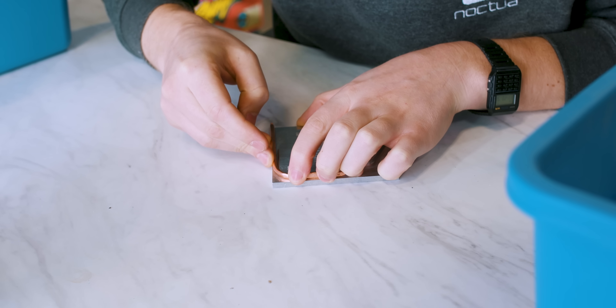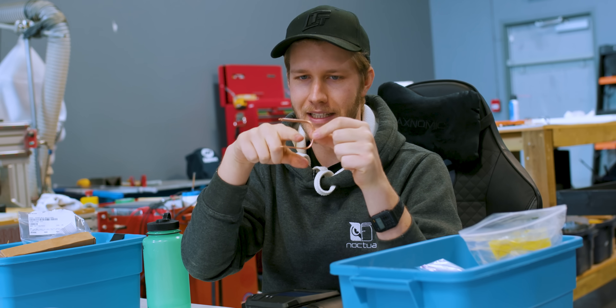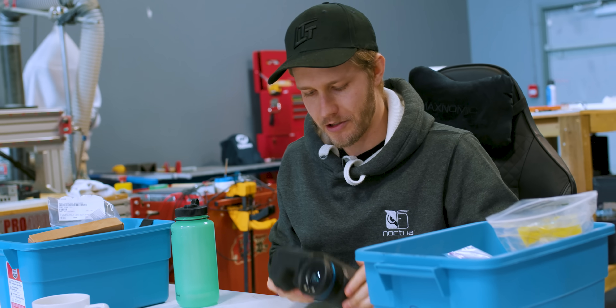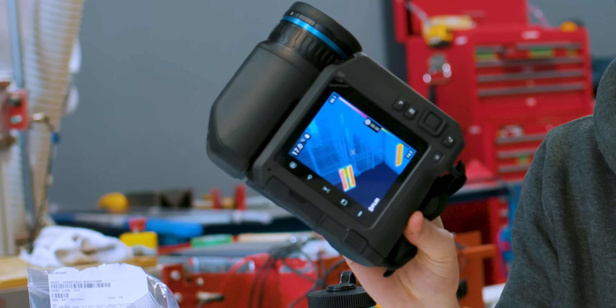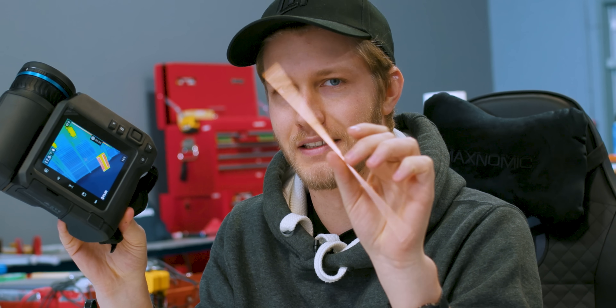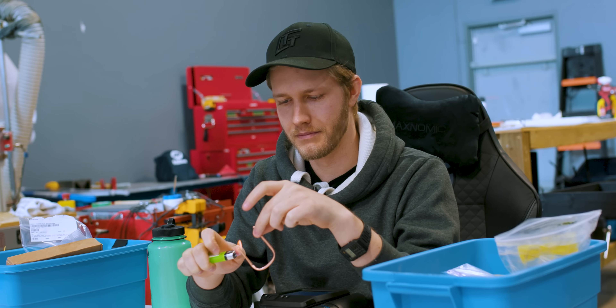This heat pipe looks pretty good, although I'm slightly concerned that flattening and bending it might have damaged the internal wick. I want to validate that it's still totally fine to transfer heat. The original plan was to use a FLIR camera to look at it in IR, but this is reflective, so we need to do this the dumb way. My hand is now hot, so she works.